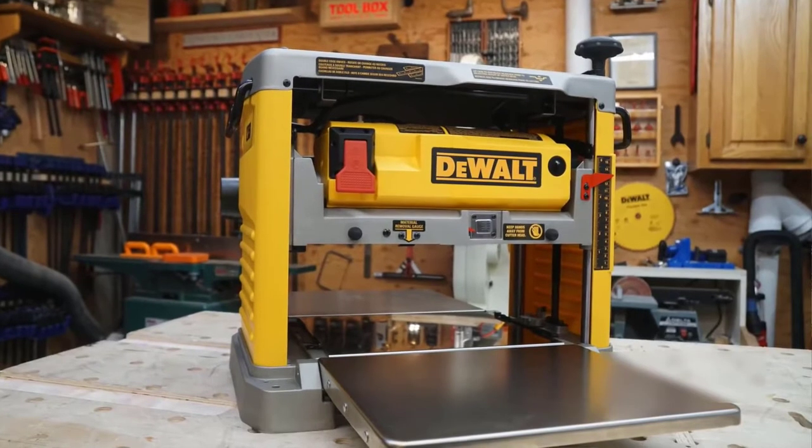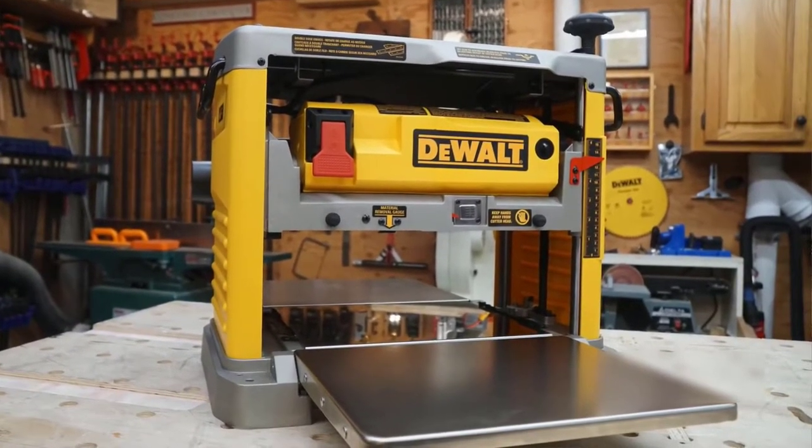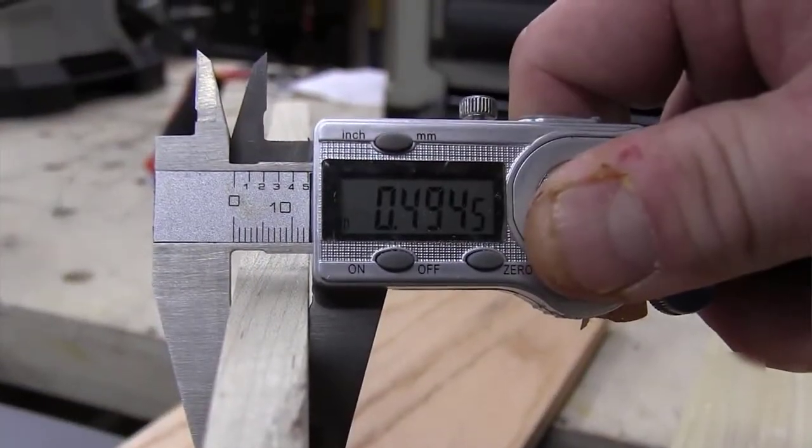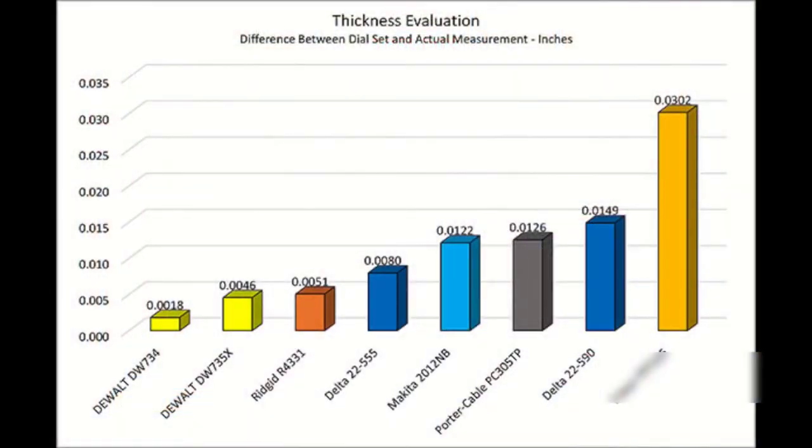For depth of cut accuracy, the winner was the DeWalt DW734. All planers have dials to move the cutter heads up and down, and we used calipers to measure the average thickness after each pass at 3/32nds of an inch. The DeWalt DW734 performed the best with an average deviation of just under two one-thousandths of an inch. The DeWalt 735X came in second at just over four one-thousandths of an inch, followed by the Rigid R4331 at just five one-thousandths. Last place was the Titan with an average deviation of three hundredths of an inch.